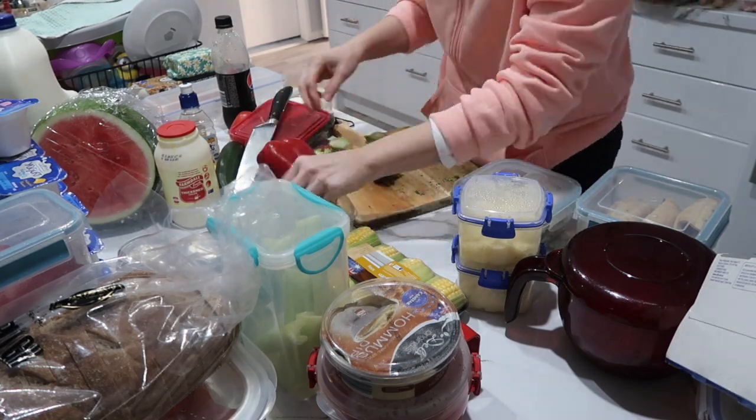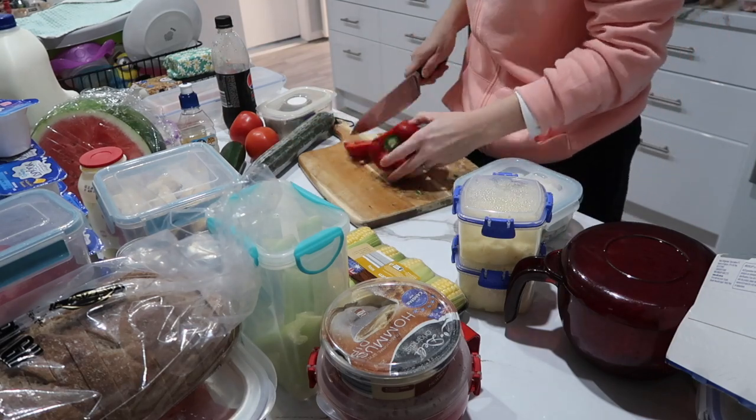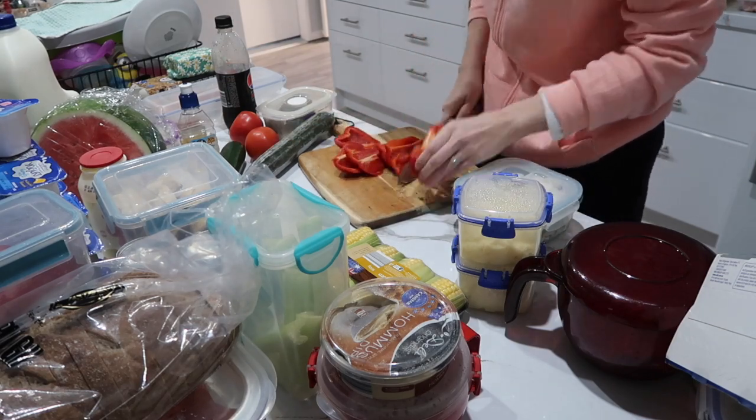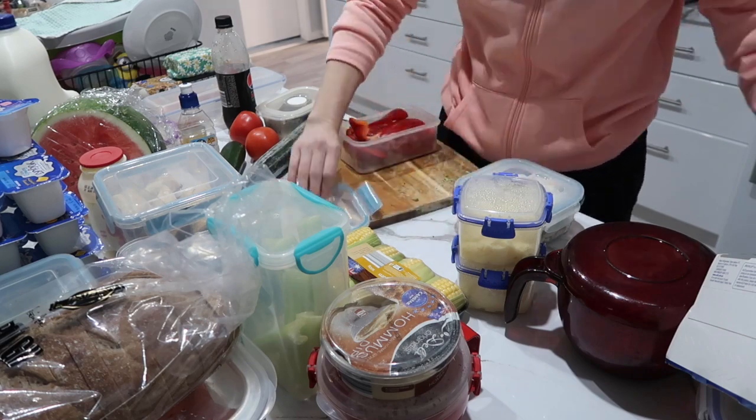I've taken everything out of the fridge. I love to prep food and put it in containers, so I cut everything up and put it in containers so that when I'm ready to cook a meal, the majority of the hard work is already done for me.